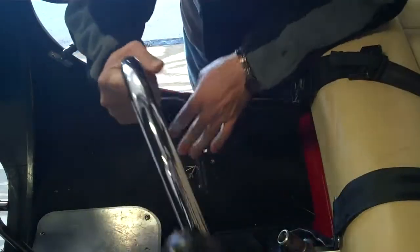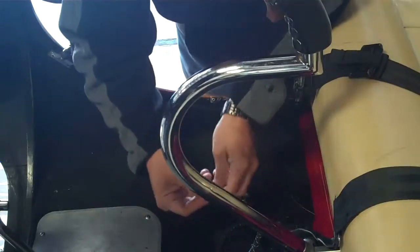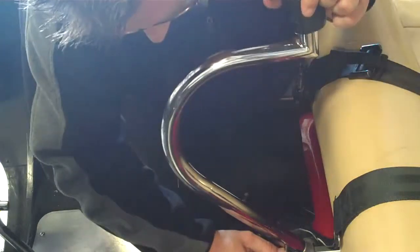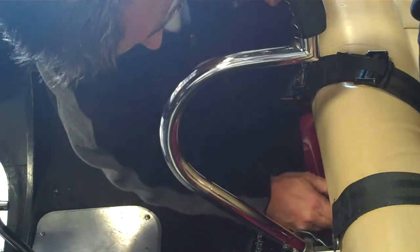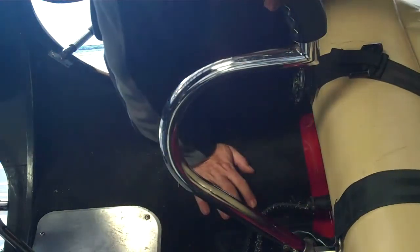So we have the pedals reinstalled and the collective reinstalled. Now we're going to reinstall the cyclic — slides right in here on top. We have two separate pins and the holes. We have another pin for this side. Plug this back in so we can use our radios. Nice and secure, and controls are back in.